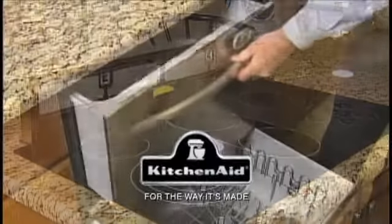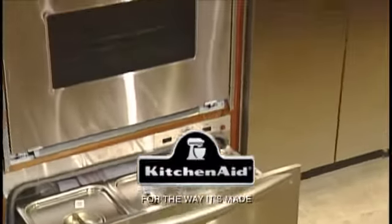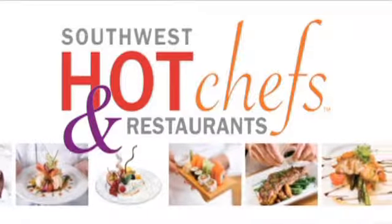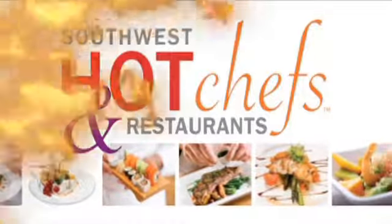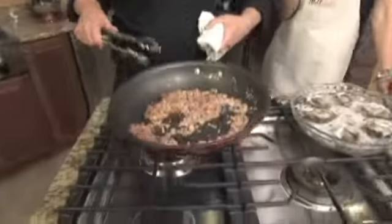Southwest Hot Chefs and Restaurants is brought to you in part by KitchenAid, for the way it's made. We're at Builders Source Appliance Gallery in Albuquerque, and we are making this delicious Oysters Rockefeller with Carrie.